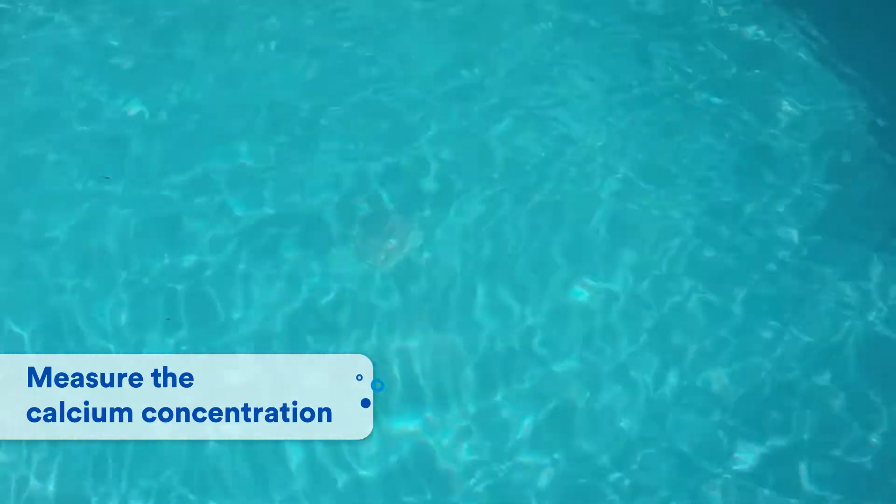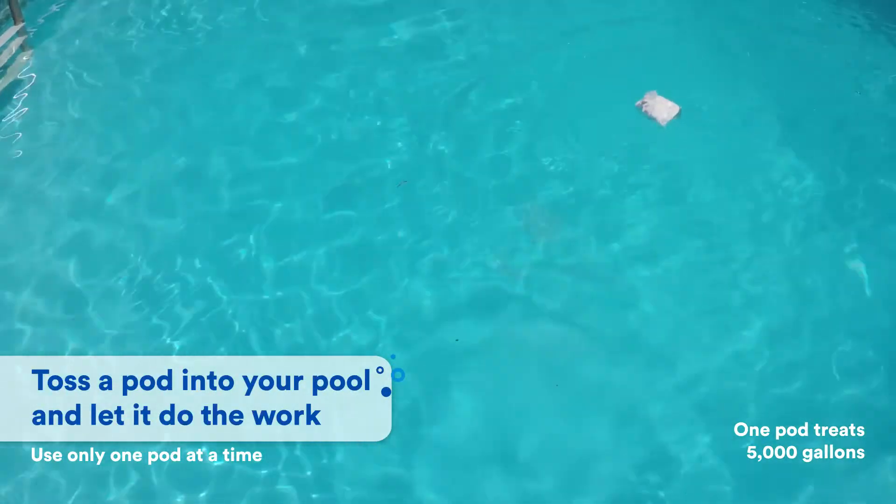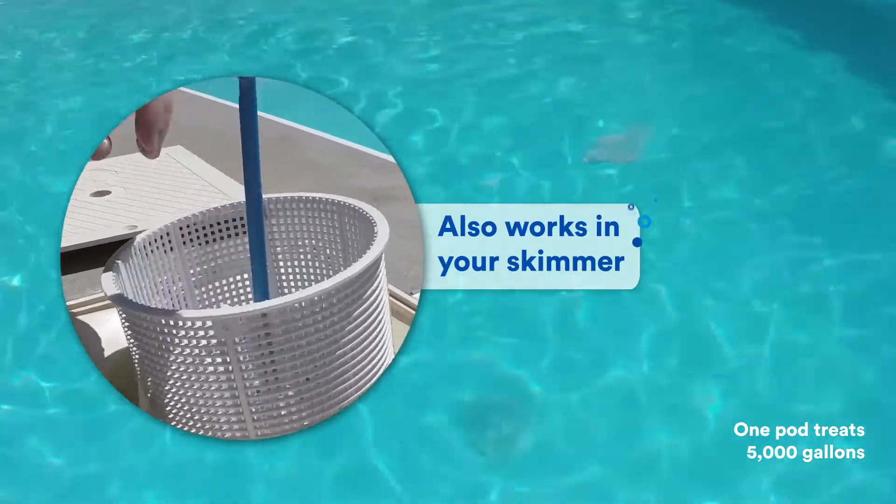First, measure the calcium concentration. Next, with the filter running, add a pod to the deep end of your pool. They can also be added to the skimmer. Follow package directions to determine how many pods to use based on your pool's volume.